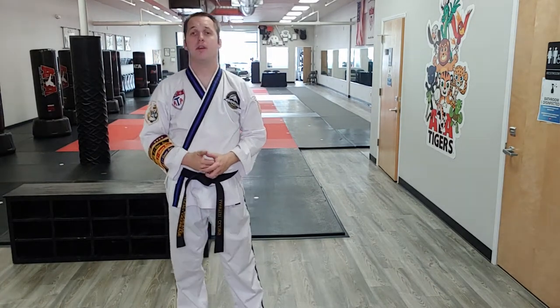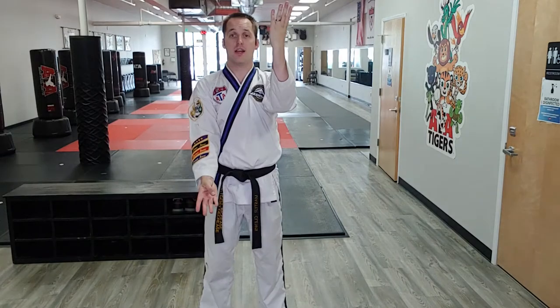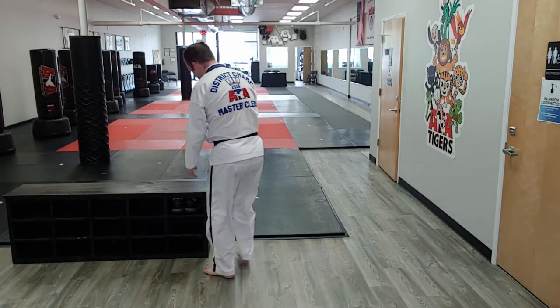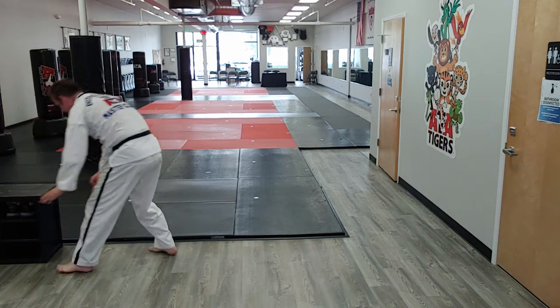In the third degree black belt form, after a high-low inner form block and a high-low ridge hand, whichever hand is low determines the foot that performs the outer crescent kick and the spin outer crescent kick. Let's move this outer leg so we can see.